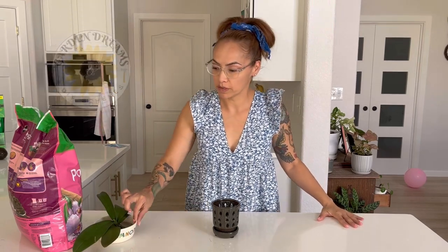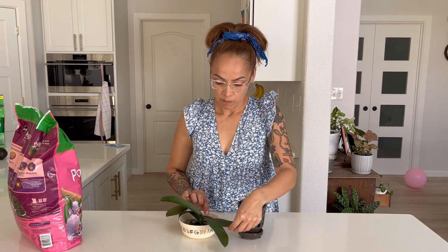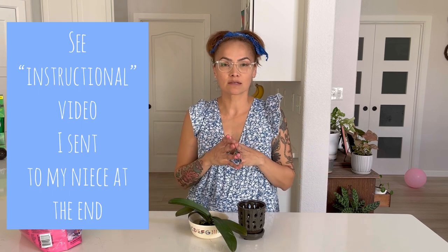Hi guys, welcome! Today I'm going to be repotting this orchid. The other day my niece called me and told me her friend wanted to know what to do with her orchid. It was one of those you get from the store in a beautiful white vase, but they put moss in it, and you have to take it out of those — if not, it holds in too much moisture and the roots will rot.